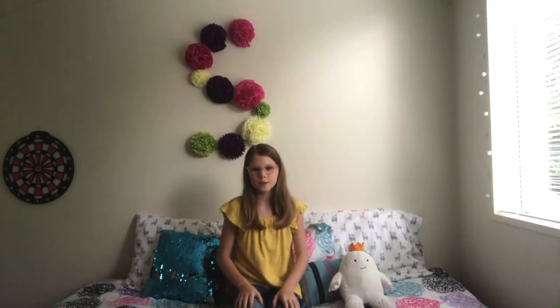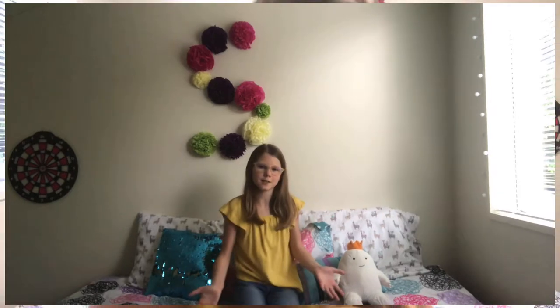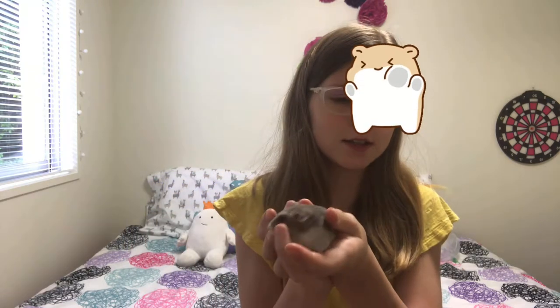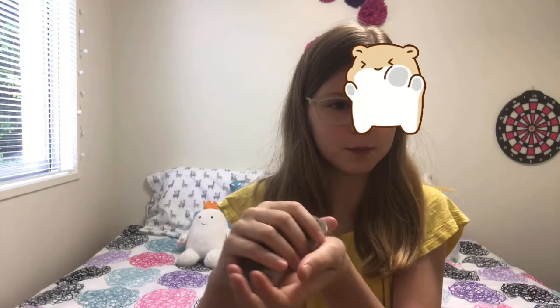Hi everyone! Welcome back to our channel. I'm Sunny from the Triple S's, and today we're going to be doing a craft for your hamsters. This is my hamster — she's a female Syrian hamster. Her name's Pepper and she's almost a year old.